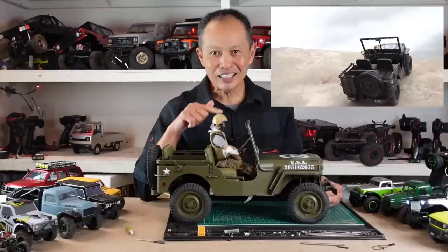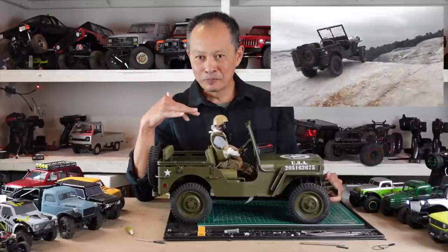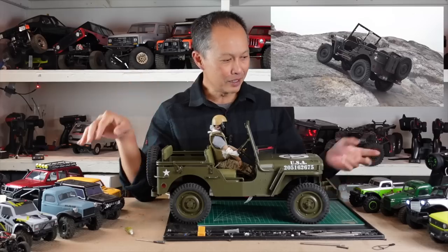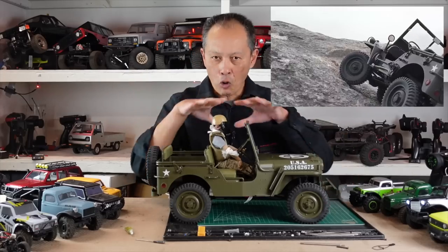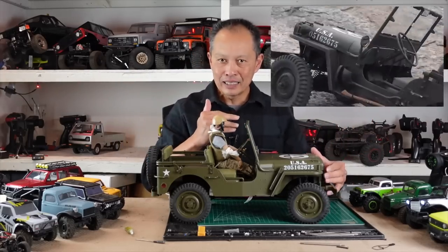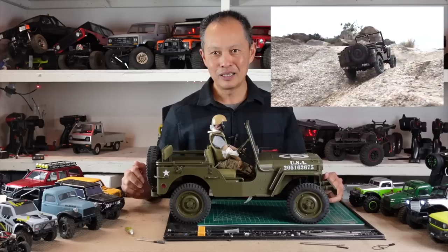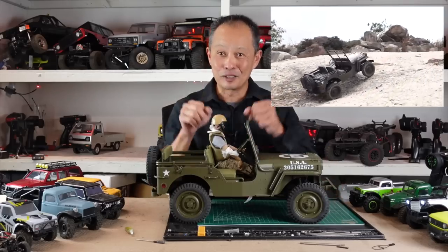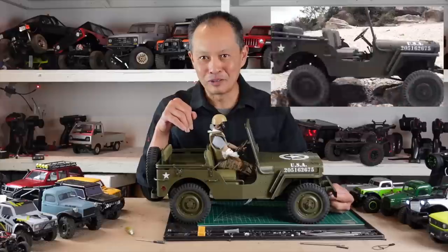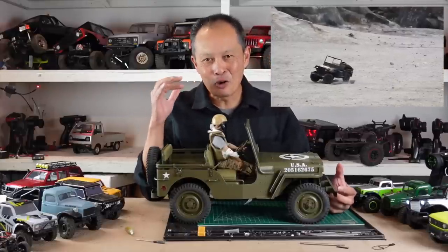Number two is get a driver. If you look at the footage of this vehicle with no driver, it looks so dumb. None of my other cars have drivers, but because it's an open convertible with such a deep bed and a Jeep and everything going on, it looks dumb. Also, the steering wheel is turning, so it looks like a ghost is turning it. So all you need to do is get a driver - you'll see my footage with the driver, it looks so much better.